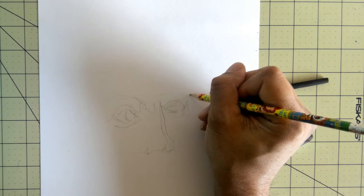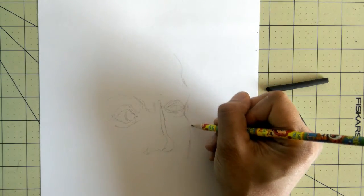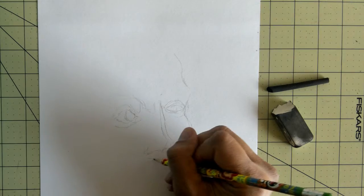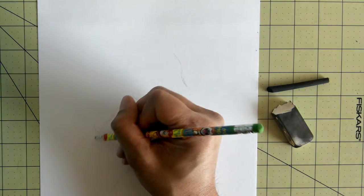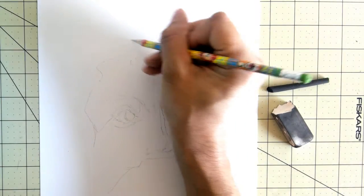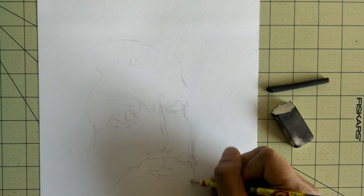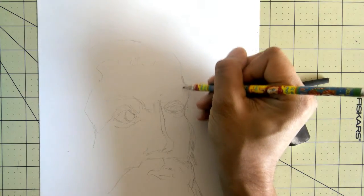Let's just kind of put in some of the basic parts of this person. Now if I make a mistake — which I probably have already — I can just erase, that's fine. Just relax, calm down, everything's going to be okay. Alright, so that's kind of the basic, where things are going to go. It's a real quick sketch, not too much detail in it.